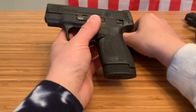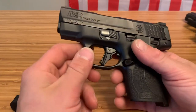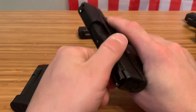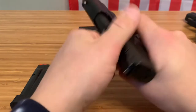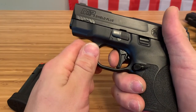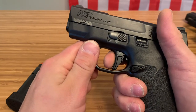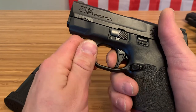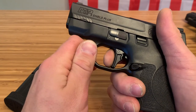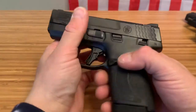When we talk triggers, the Shield Plus has an unmatched trigger — this is a trigger you rarely find even on thousand-dollar guns. As you can see, it is completely clear. It's the cleanest break, super light, the reset is nothing, and it's a great flat-face trigger. They went away from the hinge design and it's just great.